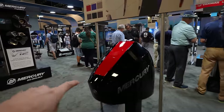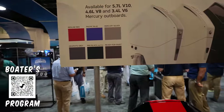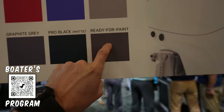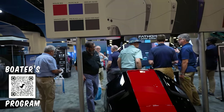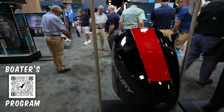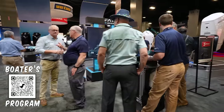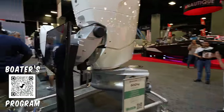Here are the different accent colors for cowlings — you've got red, blue, silver, gray, and black. And then there's one in matte, ready for paint. That's smart — I wish more of them did that. It just comes straight up matte, ready to paint whatever color you want. These accent color pieces are actually just stickers that stick on.